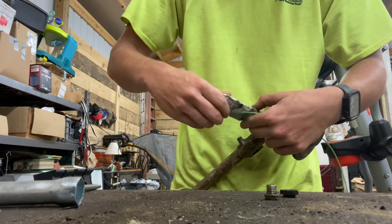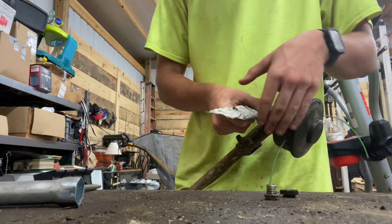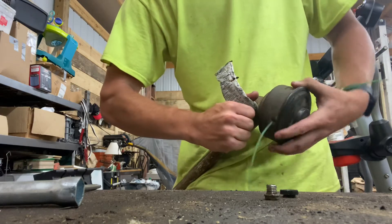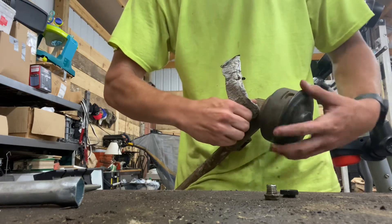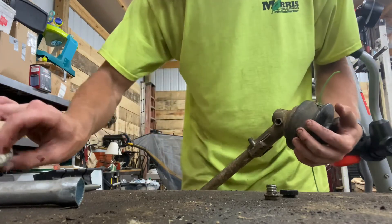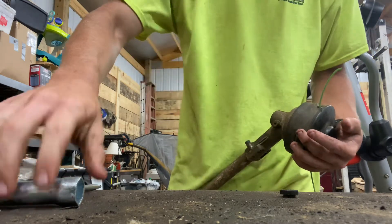You screw it in like this — it can be kind of aggravating. Once it's screwed in all the way, you just want to squeeze on the grease tube and rotate the weed eater head as you go. I don't think it really matters which way the head goes. You just want to make sure you use a lot of grease. You'll see the grease appear at the opening of the port when you've done enough.